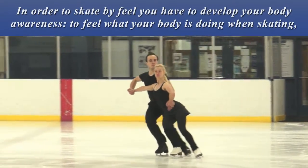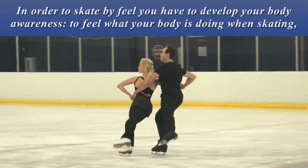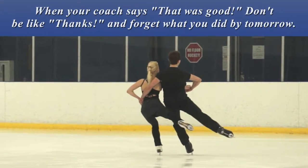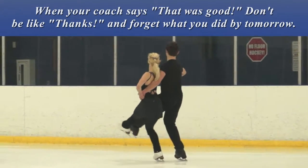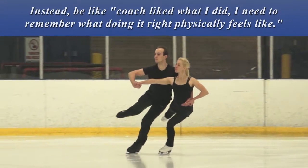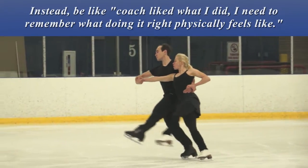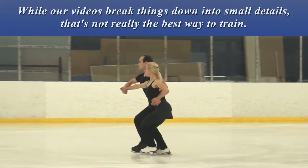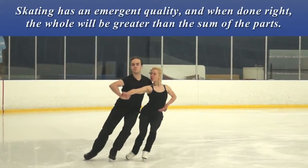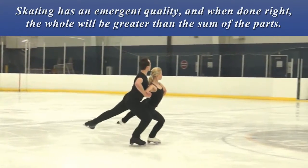In order to skate by feel, you have to develop your body awareness to feel what your body is doing when skating, and memorize what doing something correctly feels like. When your coach says 'that was good,' don't just say thanks and forget what you did by tomorrow. Instead, remember what doing it right physically feels like. While our videos break things down into small details, that's not really the best way to train. Skating has an emergent quality, and when done right, the whole will be greater than the sum of the parts.